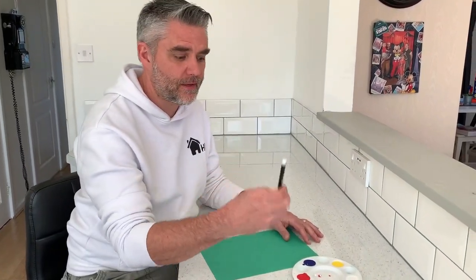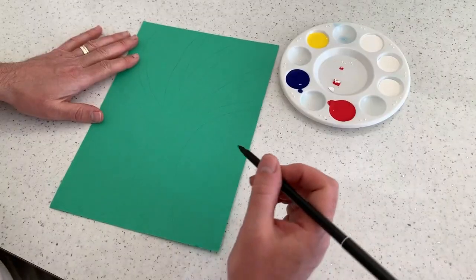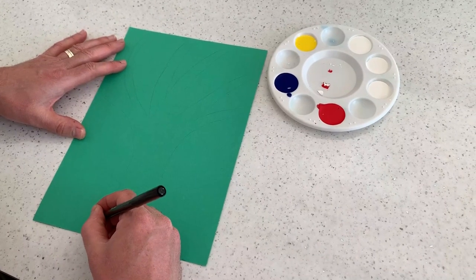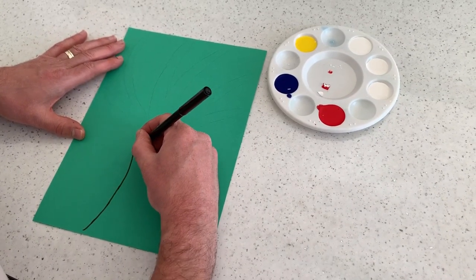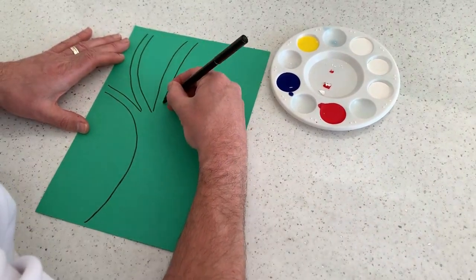Right guys, quite simply you just need a pen, some paint and a piece of paper or card. Now I've slightly cheated because I've already sketched out my tree, but I'm just going to draw a tree with some empty branches on, like so.